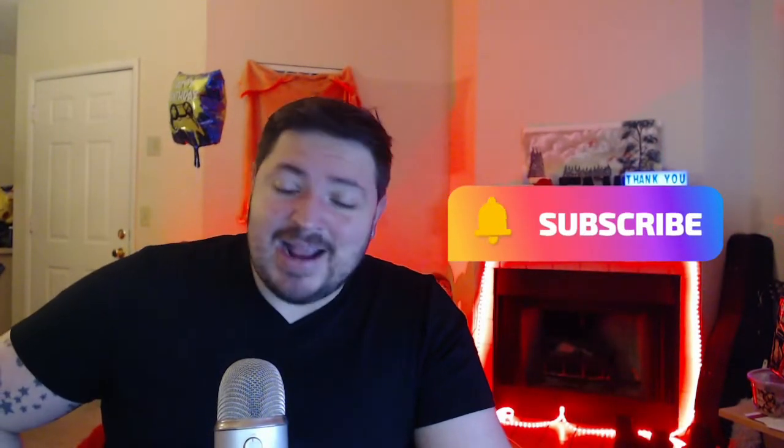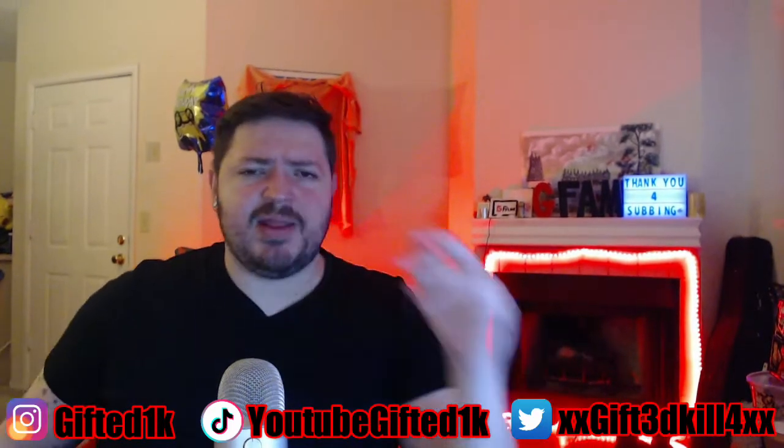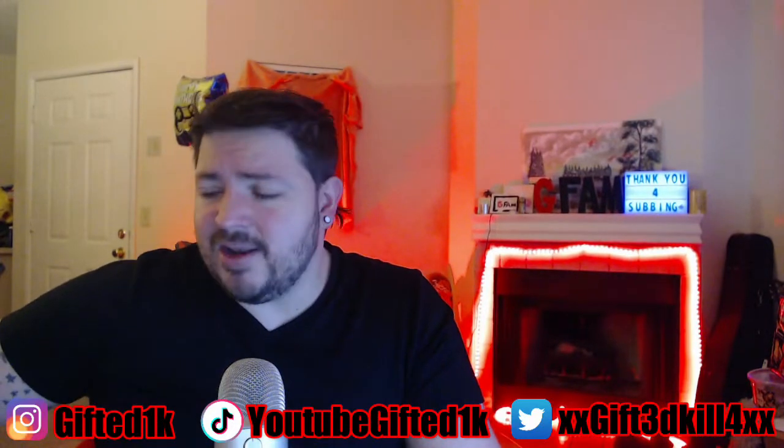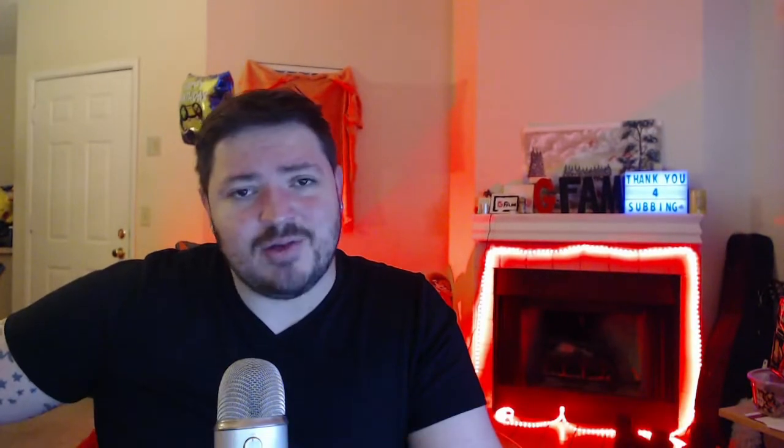Anyways, I truly appreciate all of you guys — thank you so much. If you have any other requests, please leave them down in the comment section. I always read your comments and try my best to reply to all of you. Hit all the links down below. I do have a TikTok — we have like 200-something thousand followers over there. We post some funny stuff, a little bit of everything. Stay connected, thank you so much, I truly appreciate you, and as always — stay gifted, stay true. Peace.